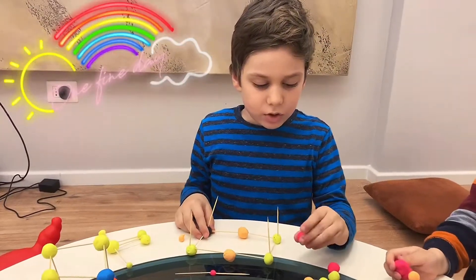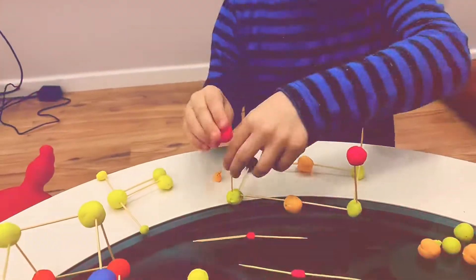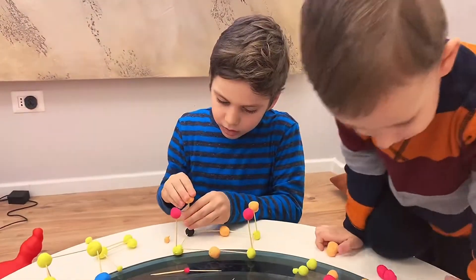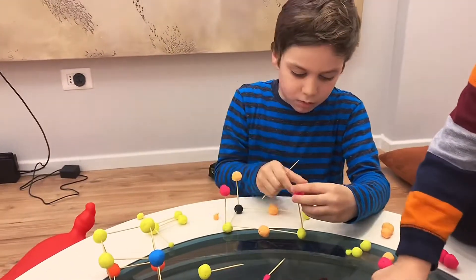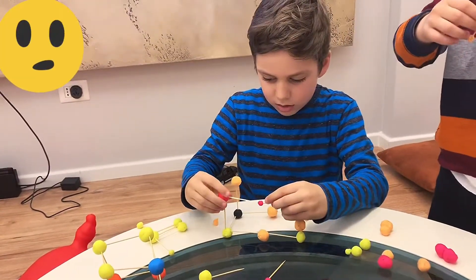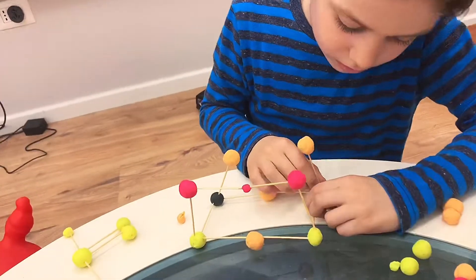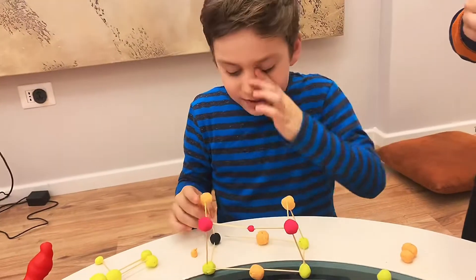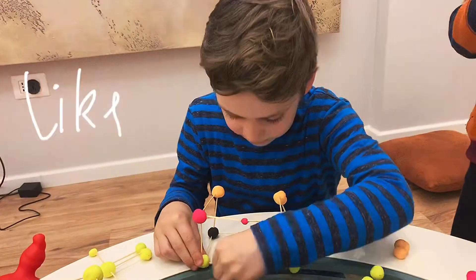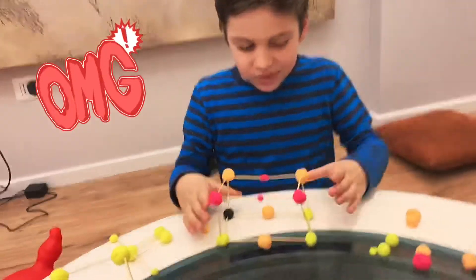We made the play-doh balls a little bigger because they weren't holding. These big long ones are to connect them like this. Uh oh, it fell guys. This one fell. Just can't touch this little buddy over here. There it is — it's holding. Alright.